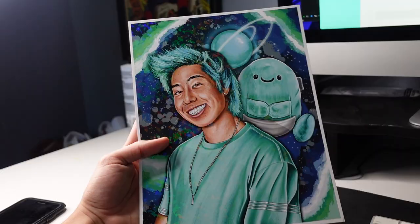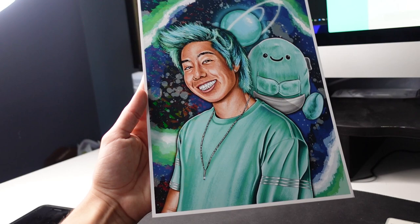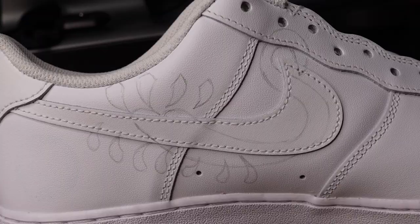I'm basically going to base this world I created on this drawing I did of ZHC on the sneaker — let's hope I can do that.